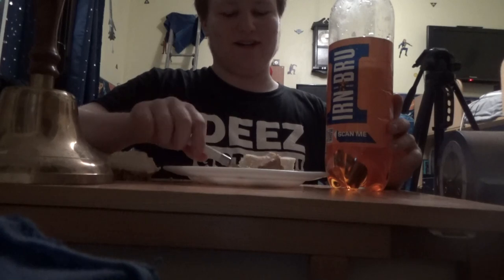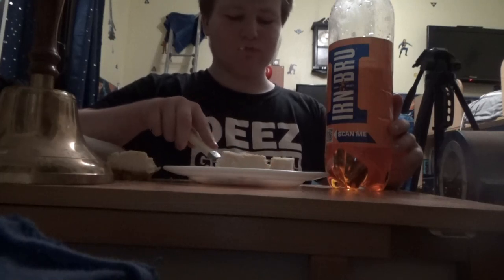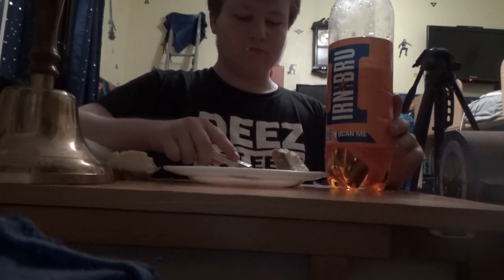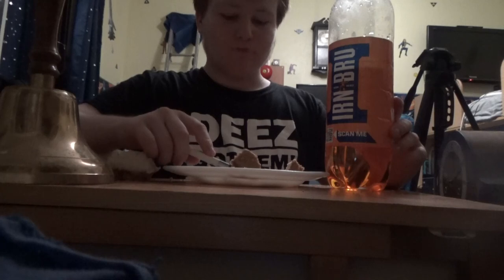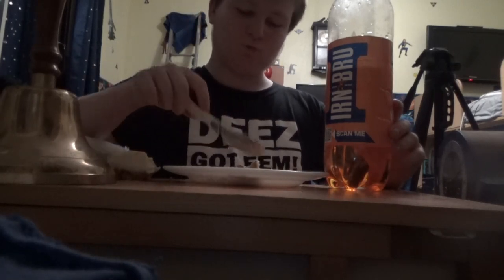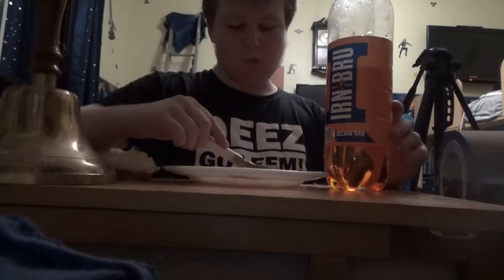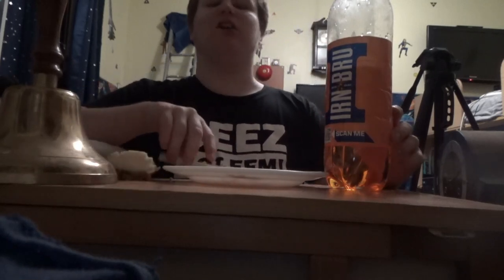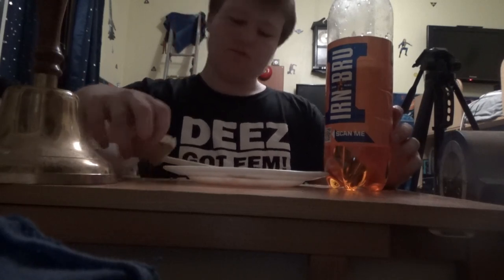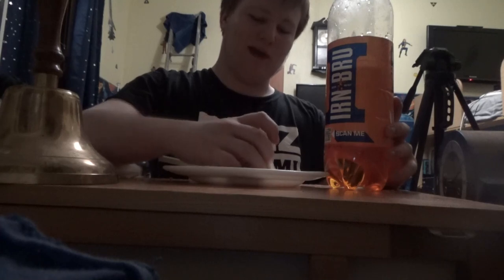Oh yeah, it's really nice, this. Mmm. Oh that is epic! Yeah, I might actually just do this and do the rest of it, cause it is epic — that with Irn-Bru on it.